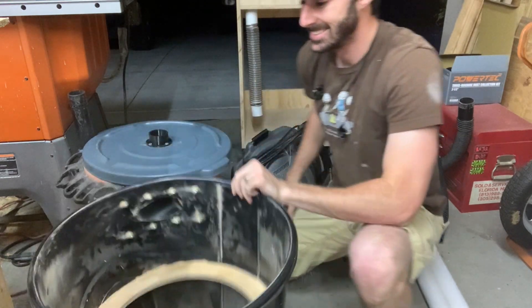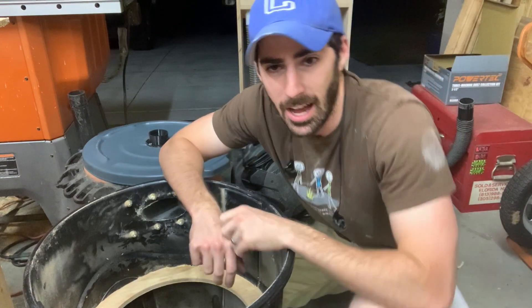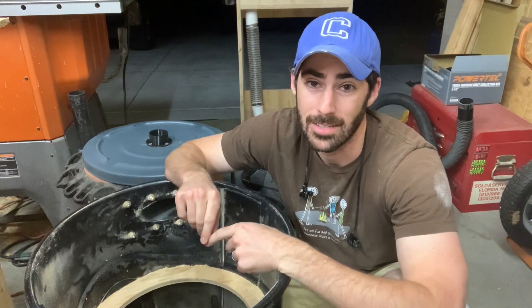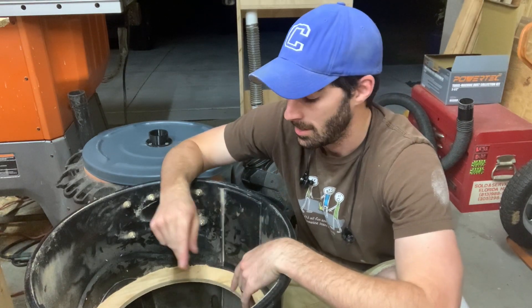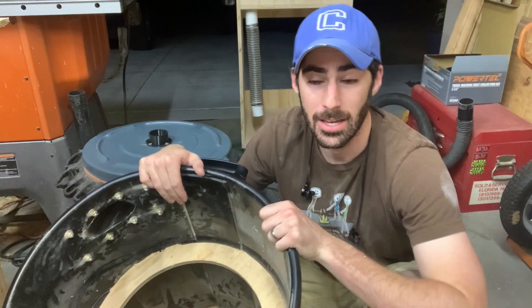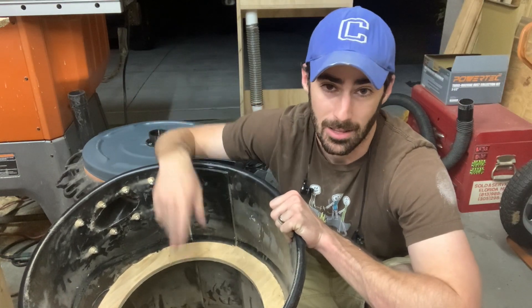There's all the dust — this is awesome! One of the big benefits to this: number one, it's a 20-gallon bucket instead of a five, so I won't have to empty it nearly as often. We'll also see how full the bucket can get before the cyclone no longer works and it just starts sucking the dust out of the trash can.